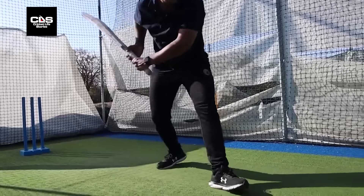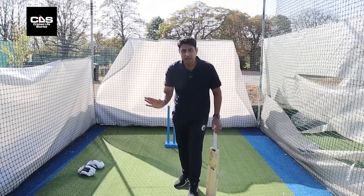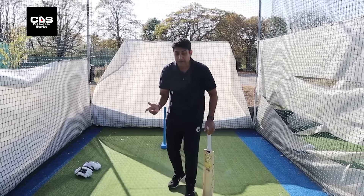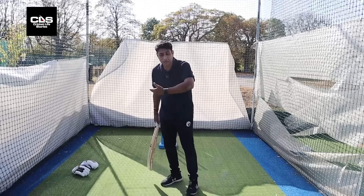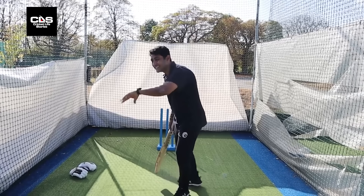The other important thing against spin: try and play with the spin. If you figure out it's an off spinner and it's going to turn, you'll be better off trying to play it with the turn towards the onside, rather than against the turn. The spinner would want you to play against the turn. Same with a leg spinner — if you see it's a leg spinner, try not to play against the turn towards the onside; try and play with the turn towards the offside — unless it's a googly.